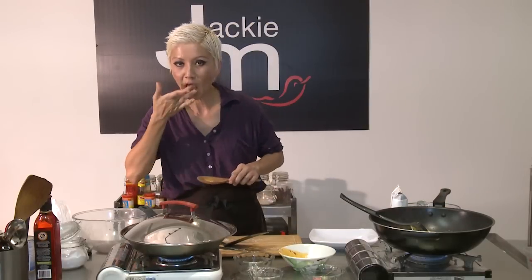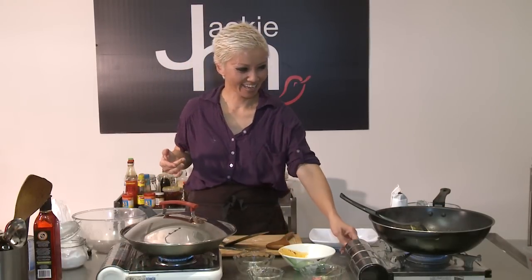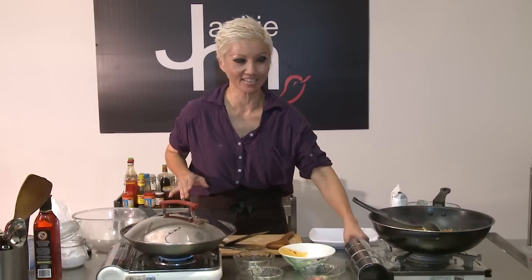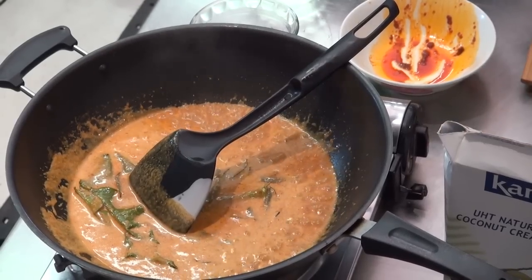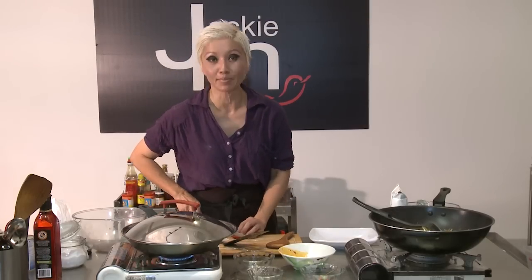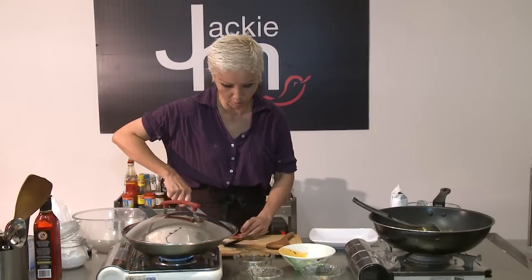Let's just taste this curry sauce — it's not bad actually. The sauce is done, and that's all it takes, as you can see, just literally a couple of minutes. I'm going to throw in some chilli because I like my chilli, but you can leave this out if you prefer your curry milder.